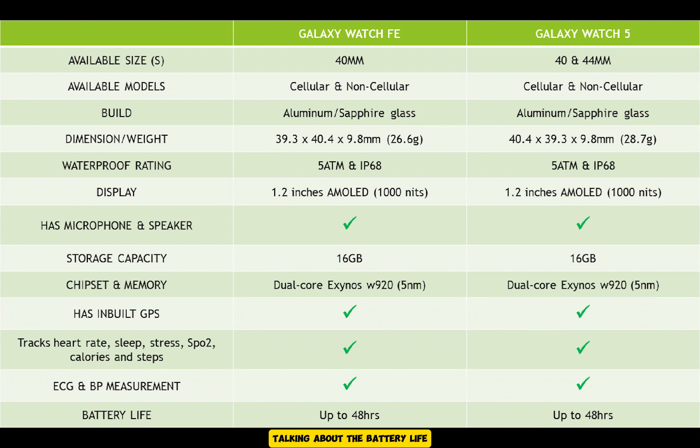Talking about battery life, the Galaxy Watch FE packs a 247mAh battery capacity, which is slightly lower than the 285mAh of the 40mm Galaxy Watch 5. But you can expect around up to two days of battery life with minimal usage, which is the same as the Galaxy Watch 5.